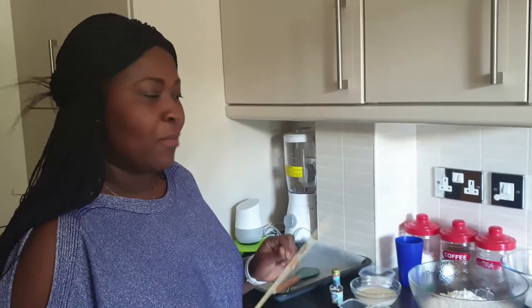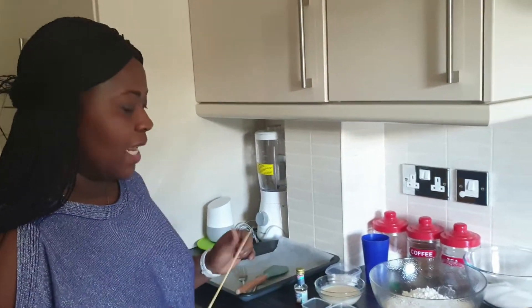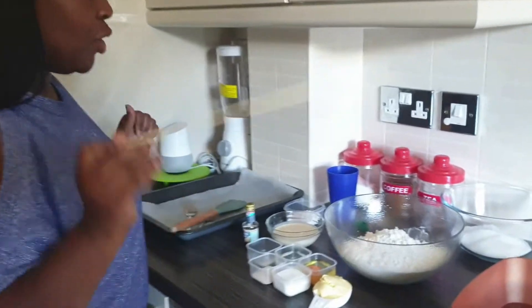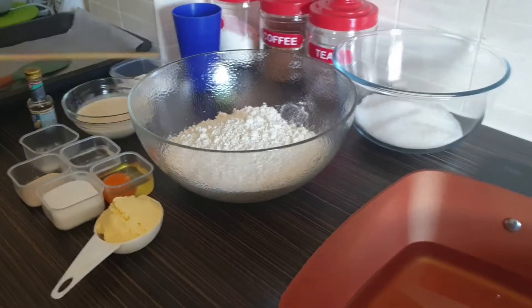Hello guys, welcome back to the channel! I'm really excited to be back today. I'm going to make homemade donuts, so let's get started. You'll need your flour — plain flour. You can use bread flour, all-purpose flour, or hard flour.